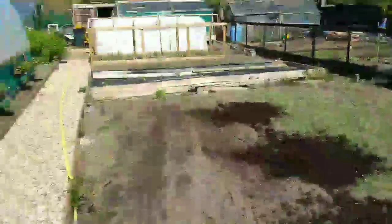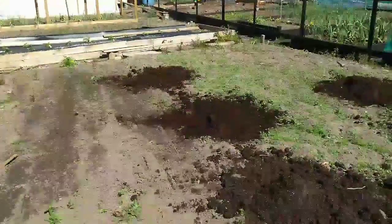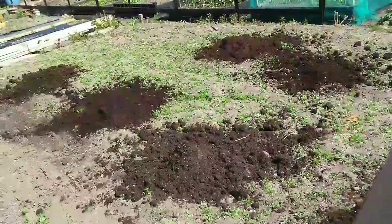I've got the rotavator out down there and I'm going to get stuck into this, get it all rotavated over, get all this added and then hopefully it'll be ready for me to plant out tomorrow. I'll see you again in a minute when I've hopefully finished. I'm sweating already and I haven't even started.